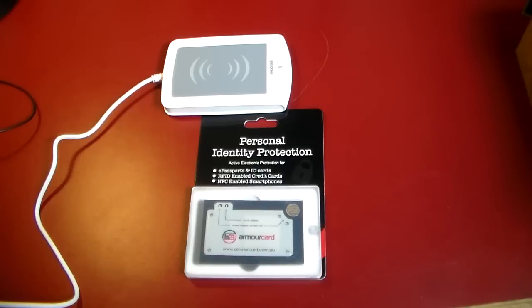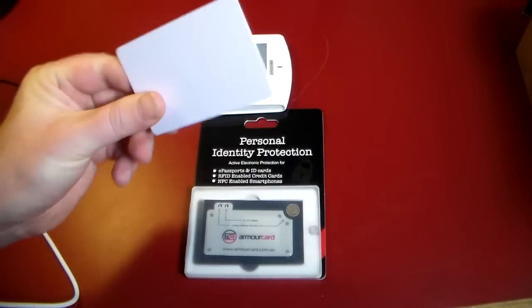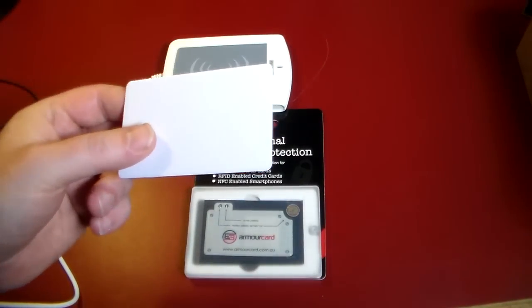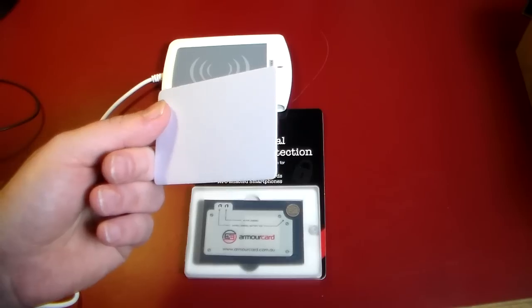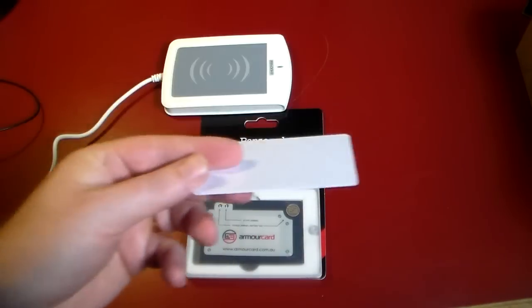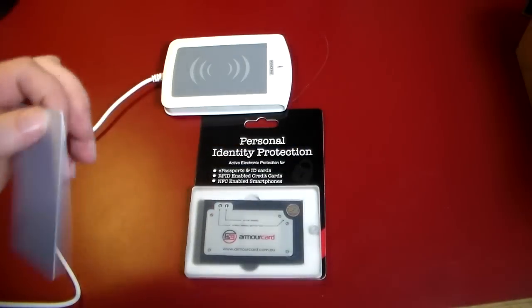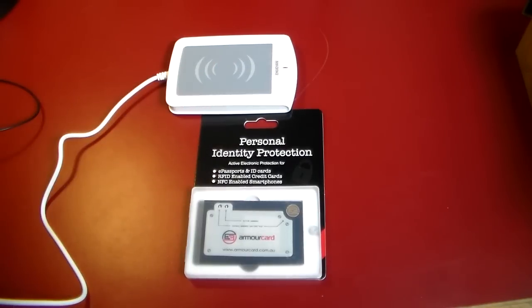I've actually taken my Discover card. I've read it from just getting close to this reader writer, and I have put the data on this. So this is actually my Discover card with a wireless payment on it. So all I have to do is get this, go to a place that takes Discover, and just — boom — push to pay. This is now my Discover card. I read the data with this and wrote it with this. So that's how easy it is.